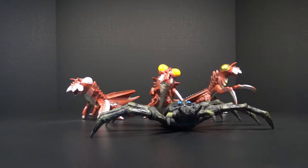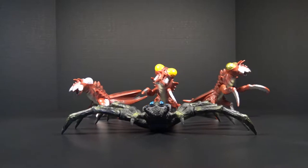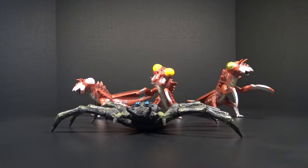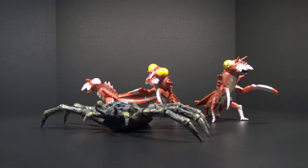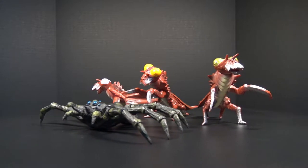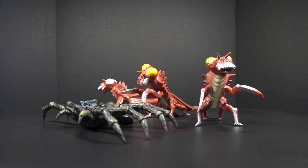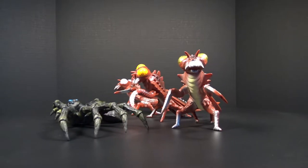Hello everybody, RathGoG here bringing you another — well, I wouldn't necessarily call it a figure view, it's a multi-figure view. Today is the Son of Godzilla special. Sorry for keeping you guys waiting, been busy with life and stuff, but I will be giving you more Godzilla and other kaiju content.